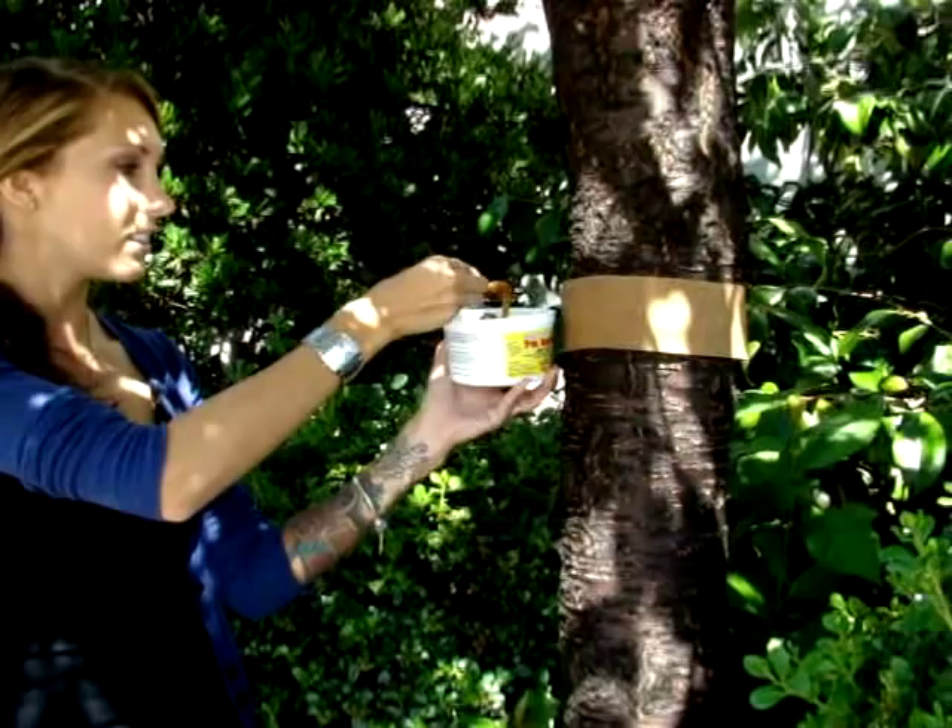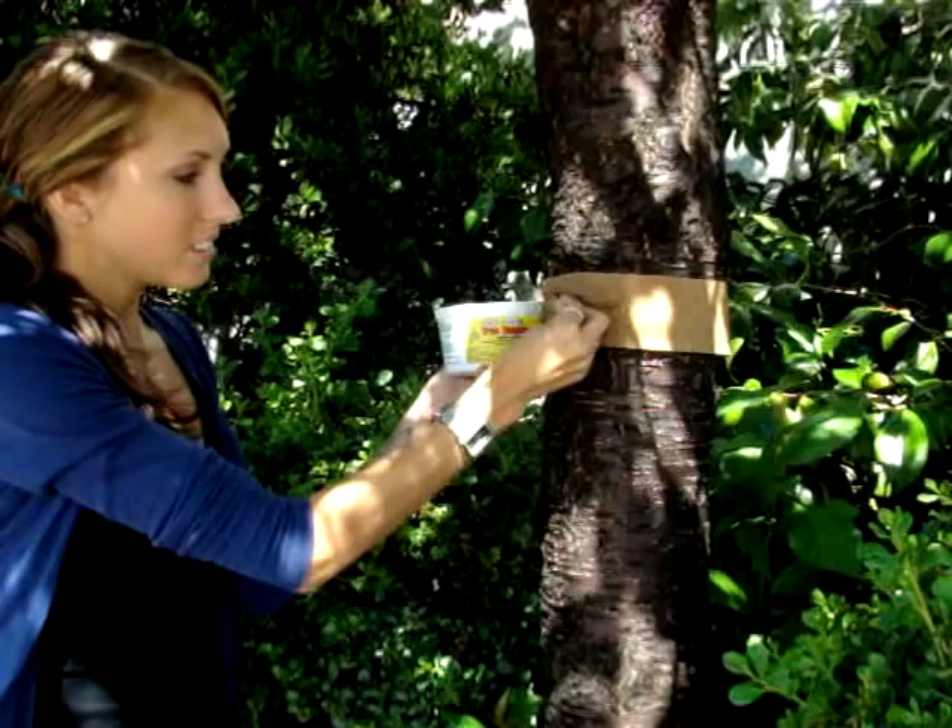Once you have applied the Tree Tangle Foot to your tree, your tree is now protected from many different types of crawling insects, including gypsy moths, canker worms, winter moths, and ants. Once the band is full, simply remove and replace with a new one.